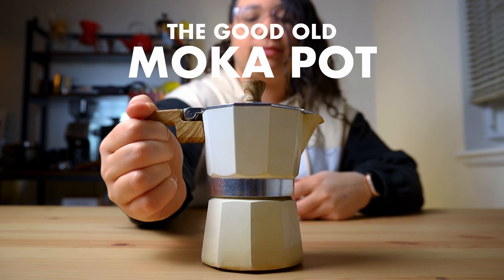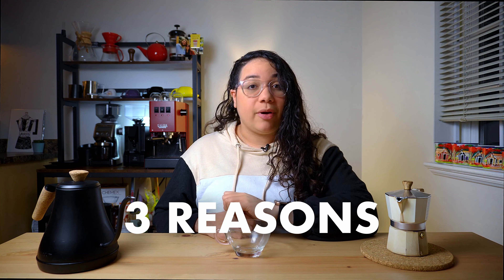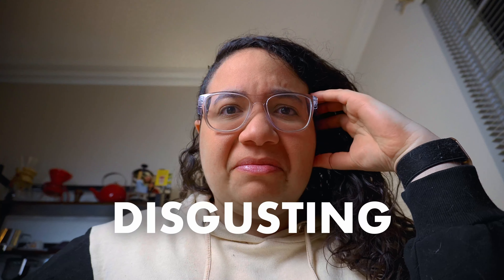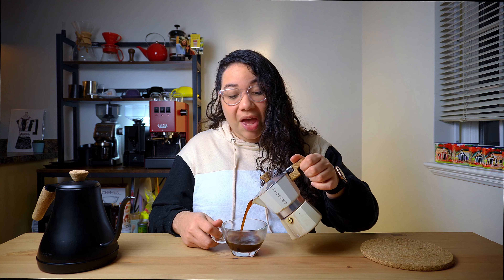Here is a true classic, a traditional and beloved brewing method — the good old mocha pot. But for many people out there, it's a little less good and a lot more old. So today I'm gonna tell you the three reasons why your mocha pot coffee tastes burnt, bitter, and overall disgusting. And of course, I'll teach you how to fix it. Stay until the end and you'll be brewing the best cups you've ever tasted.